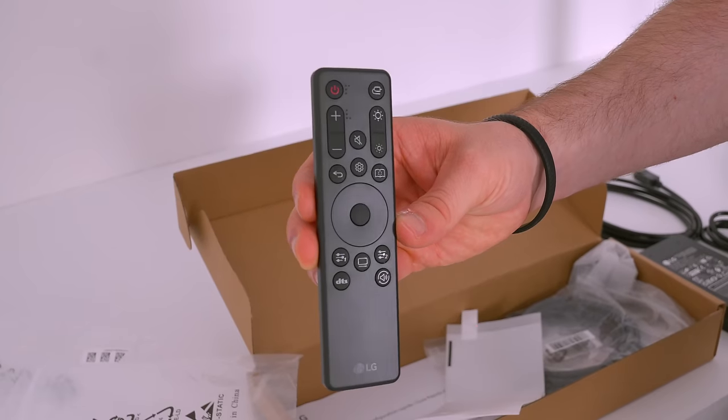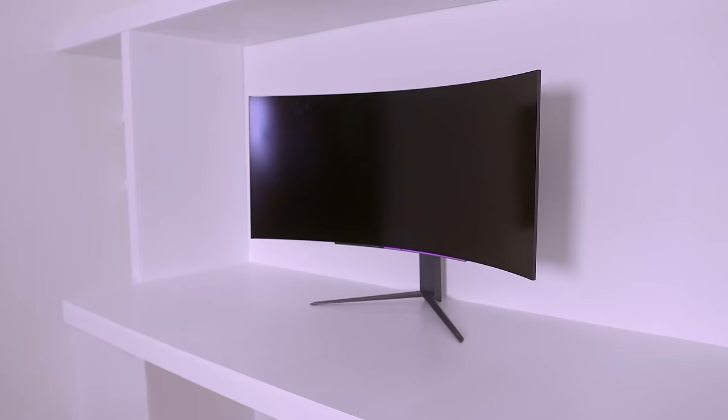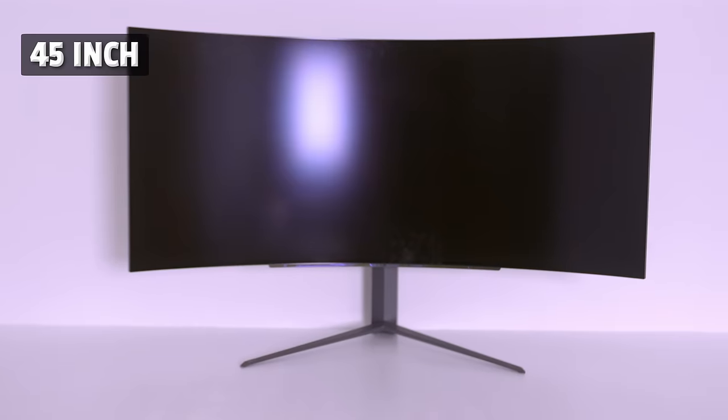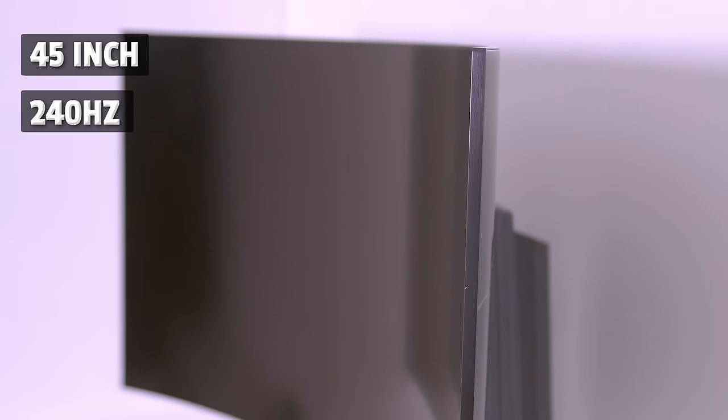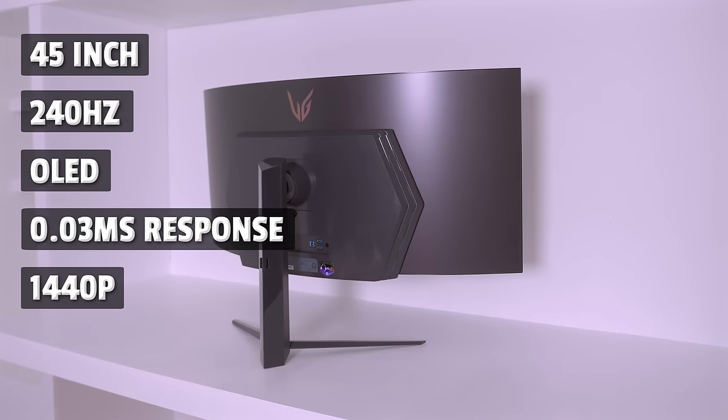It even has a remote. Now the specs of this monitor are crazy — it's 45 inch, 240Hz, OLED, 0.03 milliseconds gray-to-gray response time, and it is 1440p.